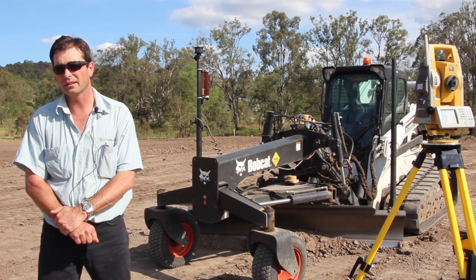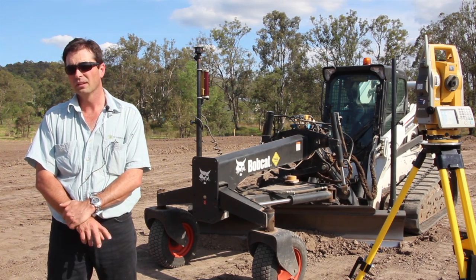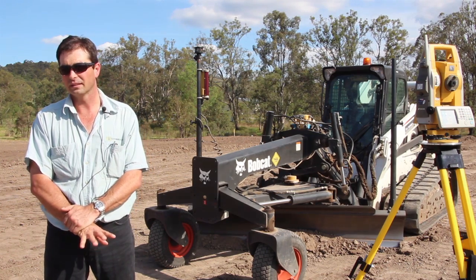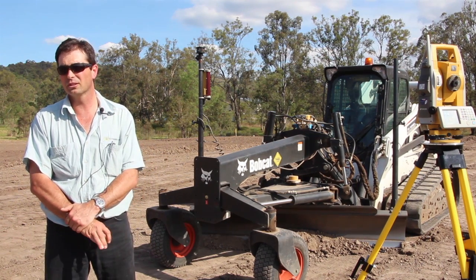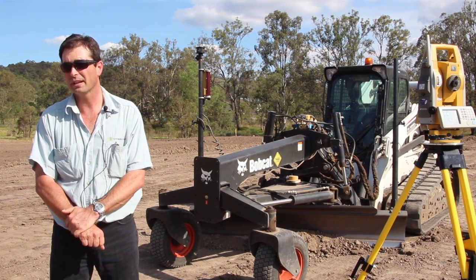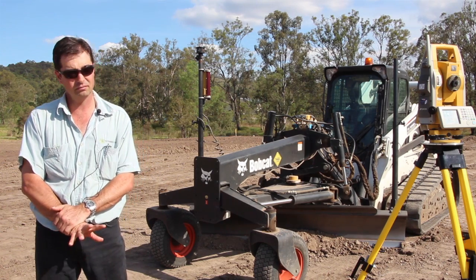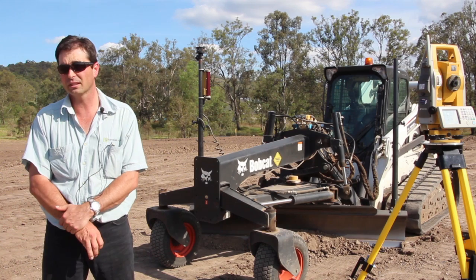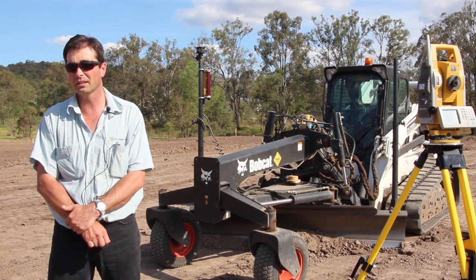For this project here we've been running the 2D system, so we've got our robotic working as a theodolite up at Tully. That gives us the option of keeping the machine still working on 2D without having to worry about the robotic. This job here is straightforward — 1% fall one way and it's level the other, so it's quite easy to run in 2D.